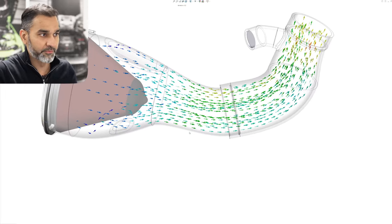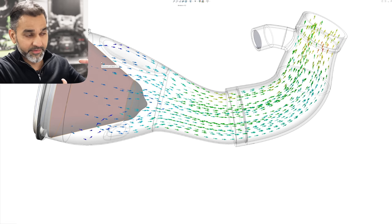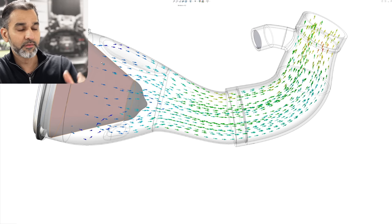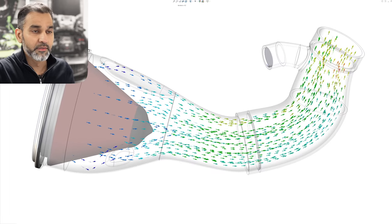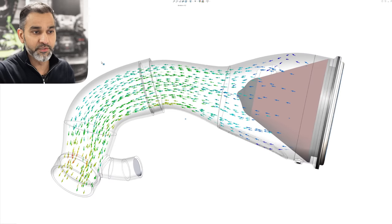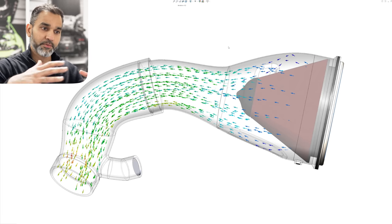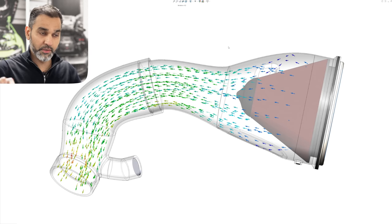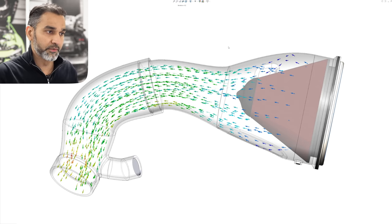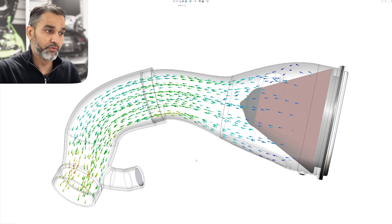We've got a good velocity profile developing from blue — lower velocity where the flow enters the filter at a larger volume — and as the housing smoothly tapers down in cross-sectional area you'd expect the flow rate to increase, which it does. If this were the stock airbox, which is much more cuboid in nature, you'd see a lot of swirls and blue stagnation points in the corners, with the filter not being used as effectively as our design.